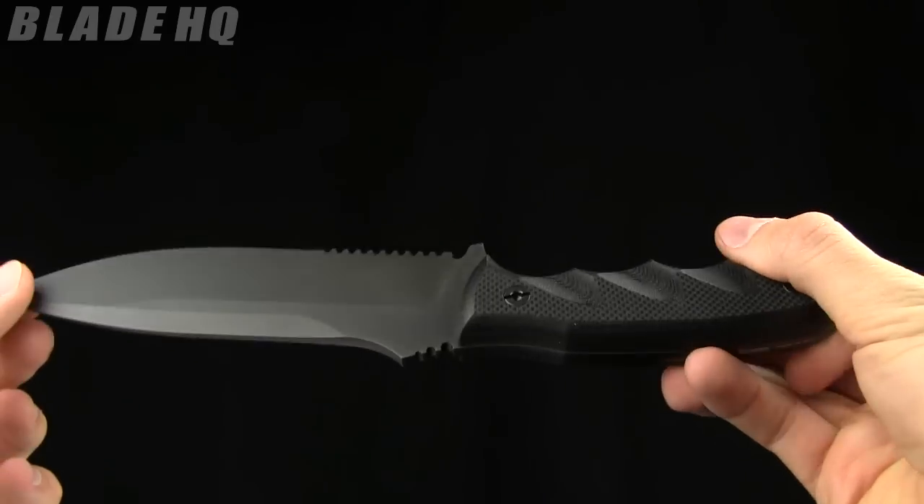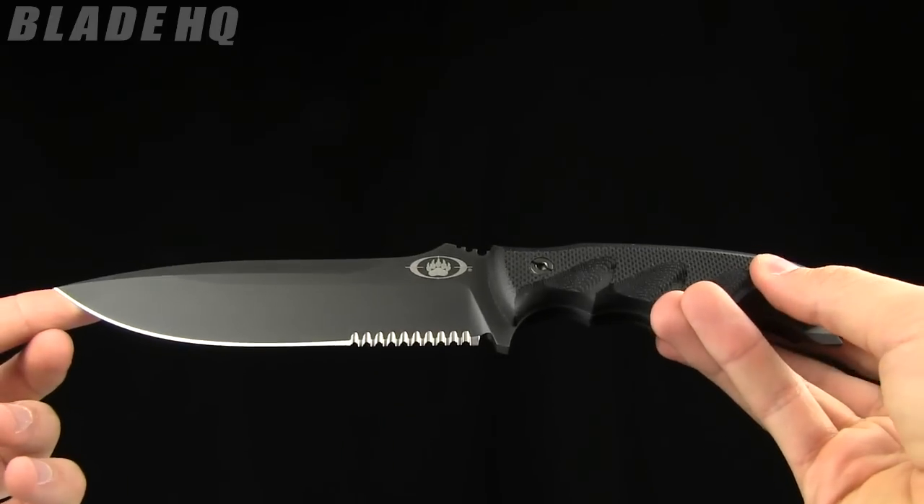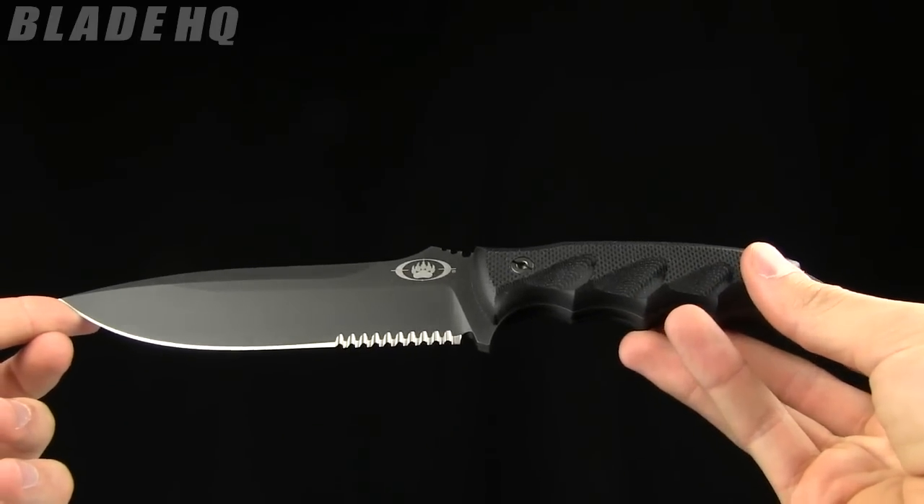Today on BladeHQ.com we are taking a look at the Blackwater Grizzly — a pretty sweet fixed blade, full tang knife.